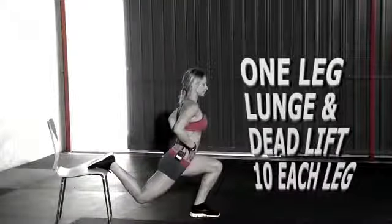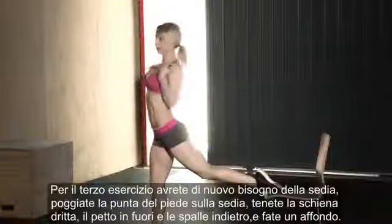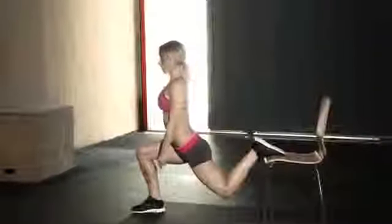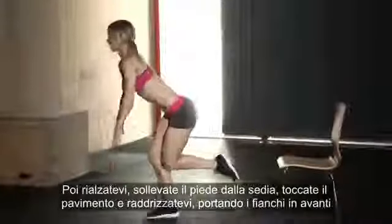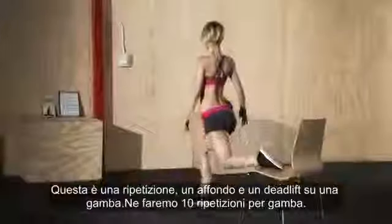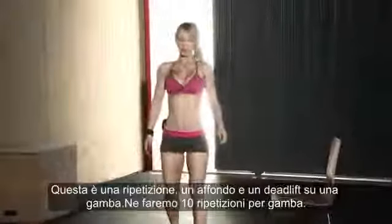For the next exercise you'll need the chair again. Put the top of your foot on the edge of the chair, keep your back straight, chest up, shoulders back and down, and lunge down until the thigh is parallel to the ground. Then stand up, take the foot off the chair, touch the ground keeping your back straight and abs tight — that's a one-leg deadlift. Then put the leg back on the chair. That counts as one rep. We're doing ten reps on each leg.